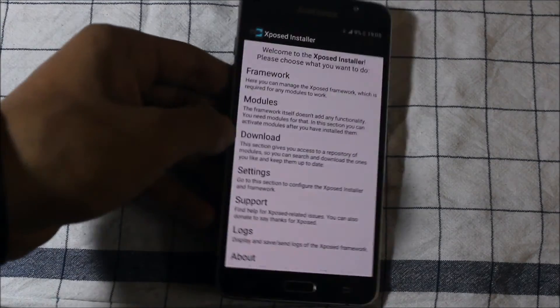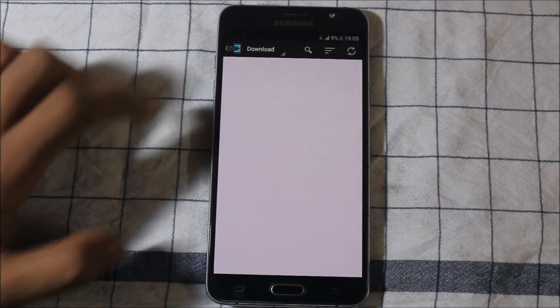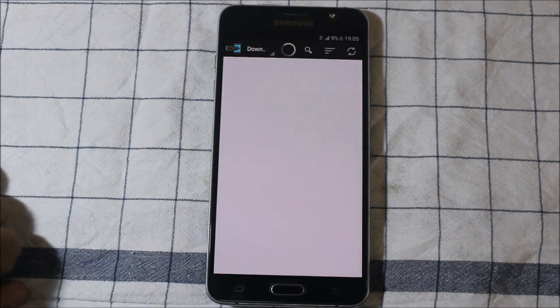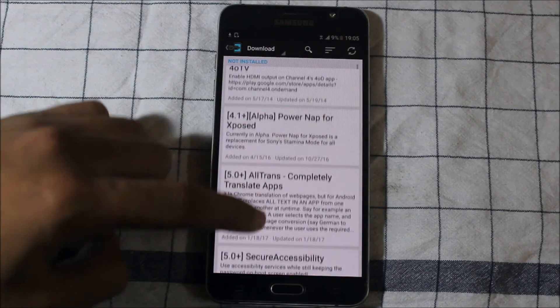Let me show you. I'll connect via Wi-Fi. As you can see, you can download various modules and refresh the list. Here are the various modules available that you can install.